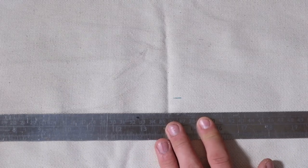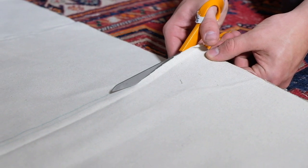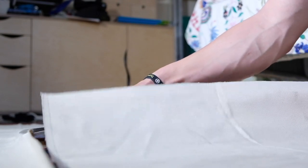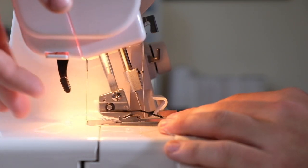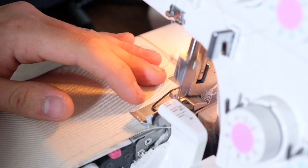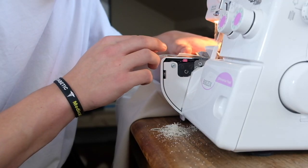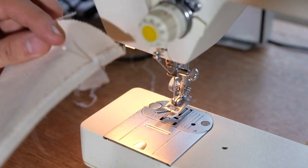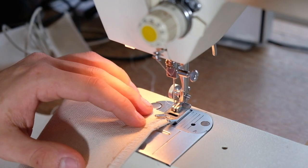To make the sling itself, I'm using a piece of canvas, as it's a cheap, strong, and widely available material that is resistant to stretching. To stop the two exposed edges from fraying, I'm first running them through an overlocker, which stitches a loop around the edge, before folding this part over and sewing a single line to stitch it back on itself.